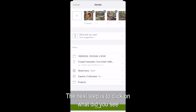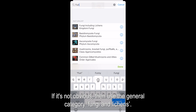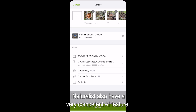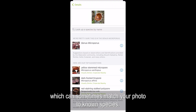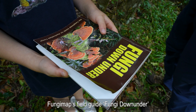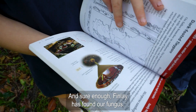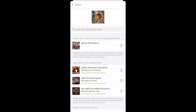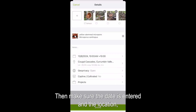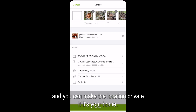The next step is to click on 'What did you see?' to try and identify your fungus. If it's not obvious, use the general category, fungi and lichens. iNaturalist also has a very competent AI feature which can sometimes match your photo to known species. FungiMap's field guide, Fungi Down Under, is also an excellent resource for a fungi hunt. And sure enough, Finlay has found our fungus: Microporus xanthopus. Then make sure the date is entered and the location — you can make the location private if it's your home.